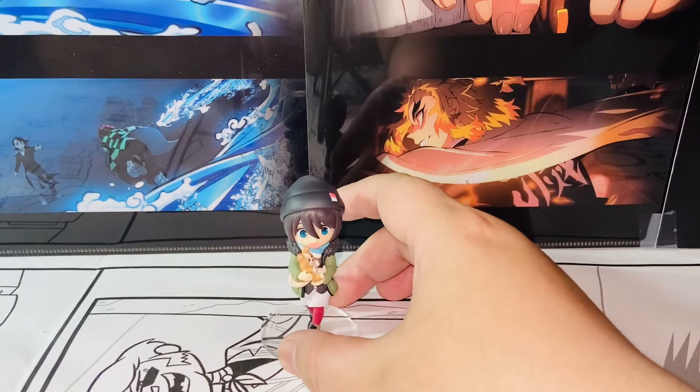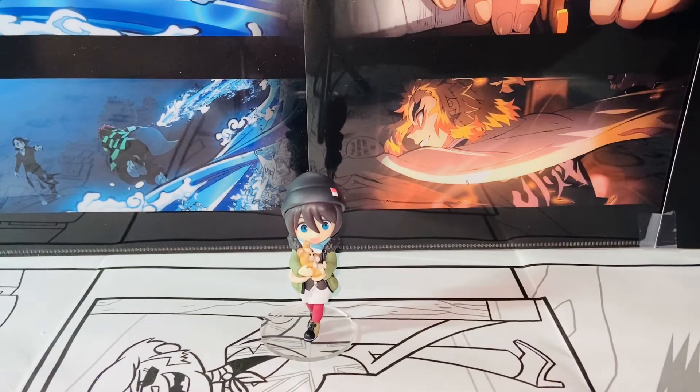Anyways, here is my review of the Plum Yuru Camp, or the Laidback Camp, Ena Saito Season 2 version minifigure. Thank you guys so much for watching and I'll talk to you guys in the next video. Bye-bye!